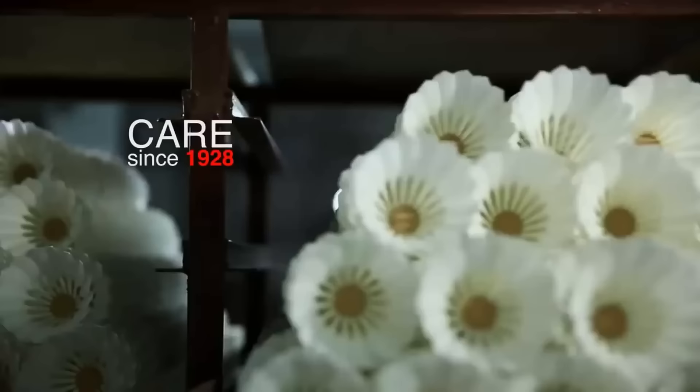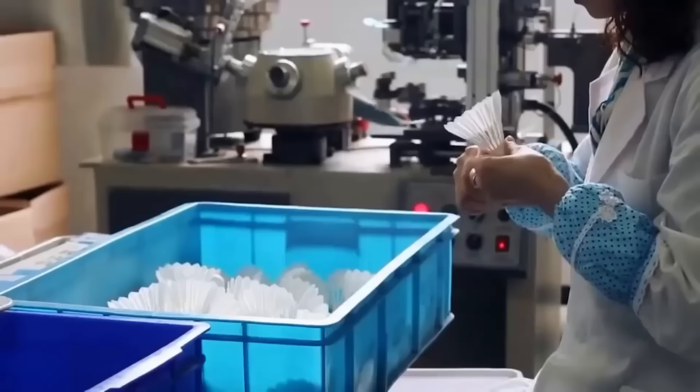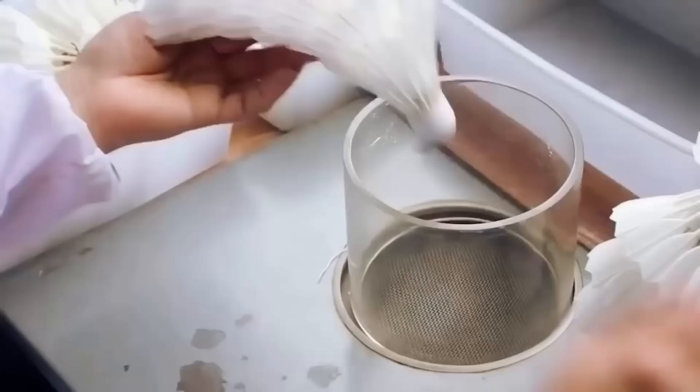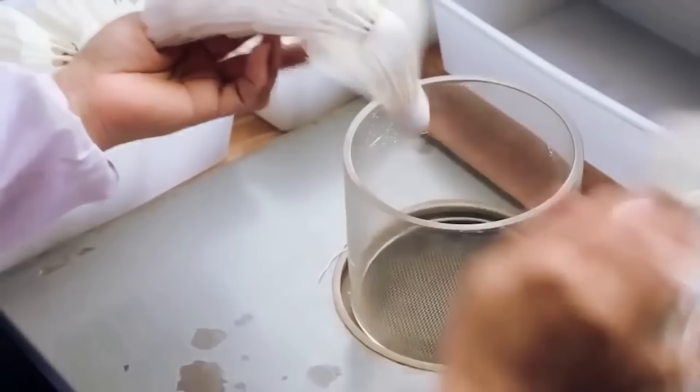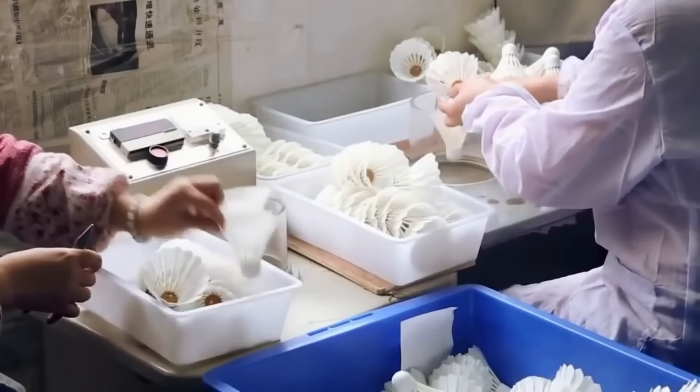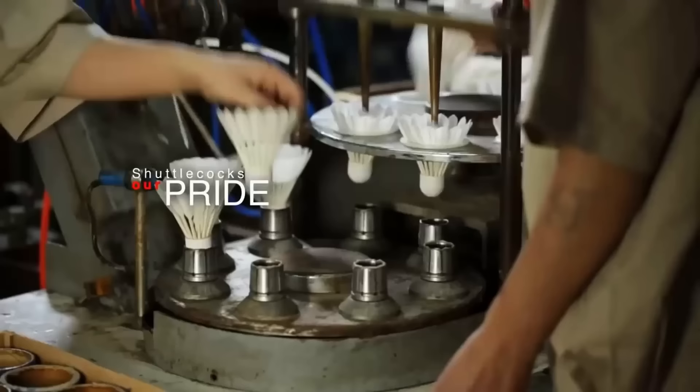To ensure that the shuttlecocks are ready for the next step, a worker carefully inspects their shape and repairs any damaged feathers. After inspection and repair, the shuttlecocks are placed into a wind tunnel to assess their aerodynamic performance and ensure proper balance. To achieve maximum balance, some shuttlecocks may have feathers with slightly different angles carefully arranged to optimize their aerodynamic properties.